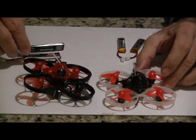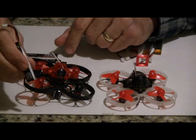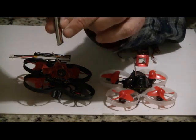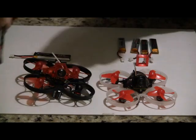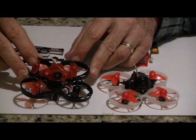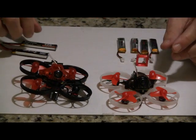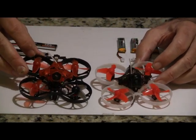One problem I did have is one of my batteries puffed up on the Trash Can — it has some puff to it, and that was on the second charge. I think the bigger motors are more demanding on the batteries and will destroy them quicker. The other batteries I've run are fine, but I've only had about 10 flights.